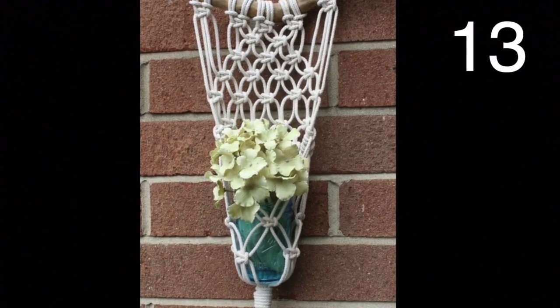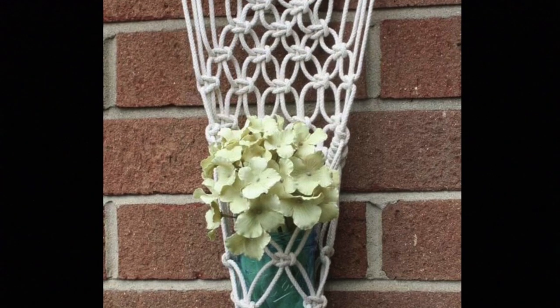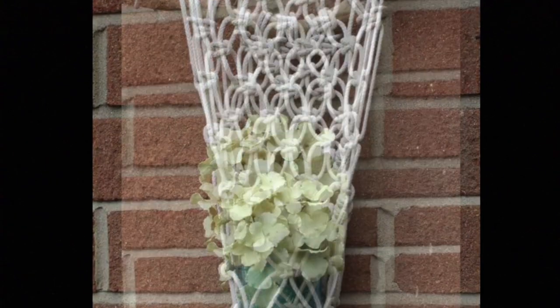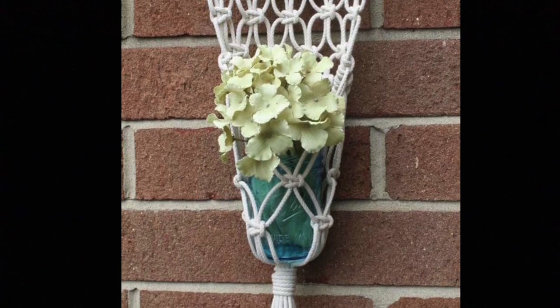You will need to learn some basic macrame skills to do this. Lucky for you, I have a video showing how to do macrame, and I'll leave a link in the description. Place a green toned jar and place flowers in your macrame hanger.